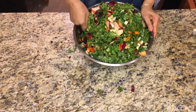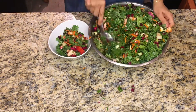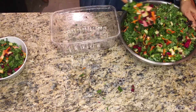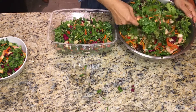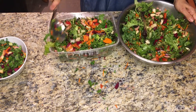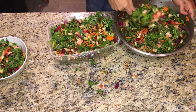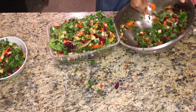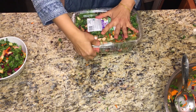Mix all the vegetables together. I took some out in a bowl to show you how I eat it. I'll put the rest in a container — something you can cover with a lid so air doesn't oxidize it. Fill it up. The vegetables don't have to be organic — this baby spinach and arugula was organic, but please don't think everything was. As long as you eat vegetables, you're good.